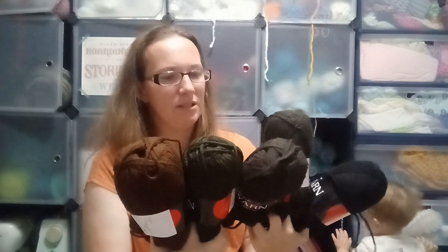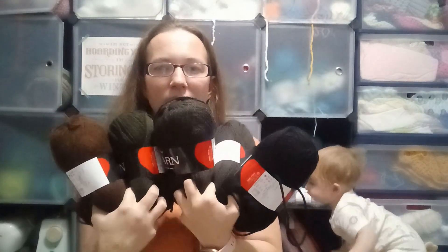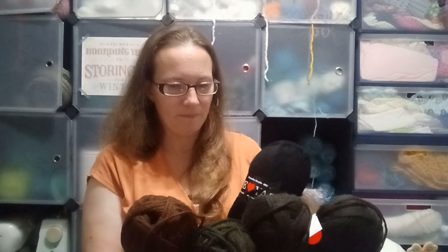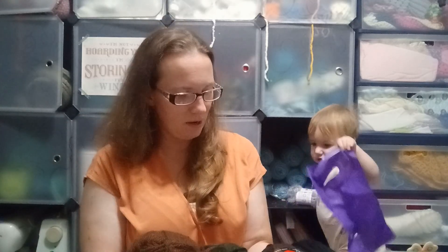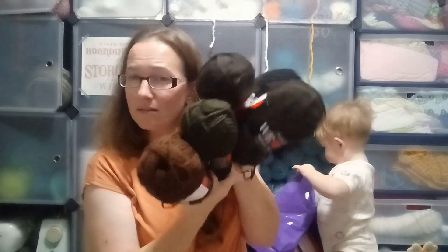I don't see why I couldn't use any of these as their own black in their own right — just different shades of black. So it's five skeins of acrylic yarn.